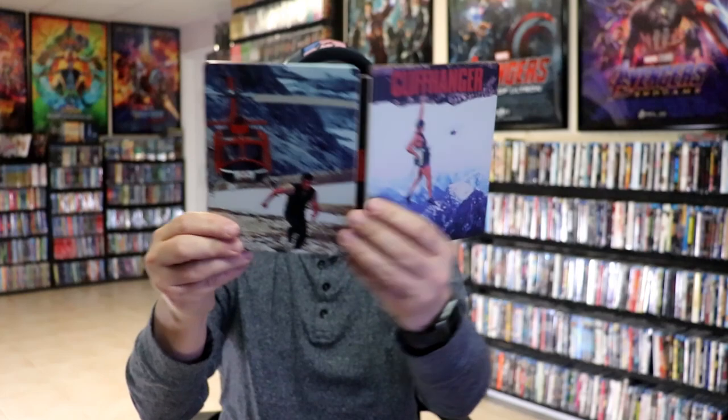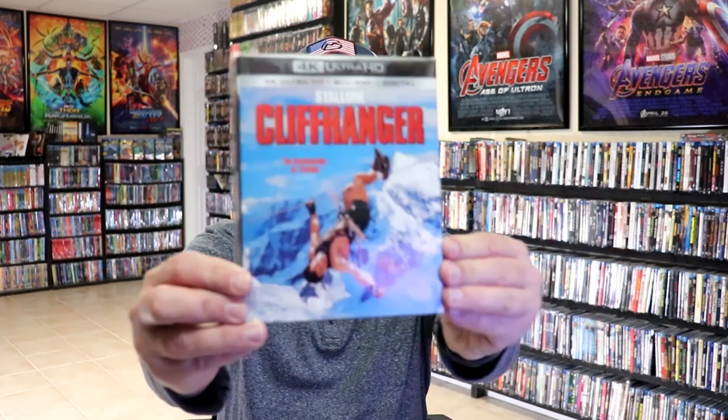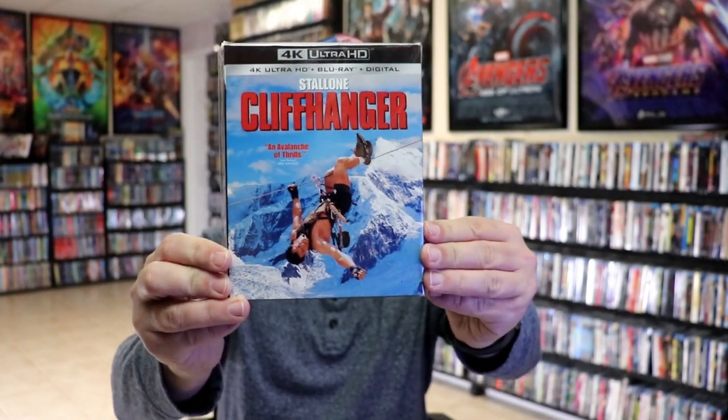So overall, this is a beautiful looking steelbook. I'm really happy to have this one added to the collection. It's a beautiful looking steelbook and I do like a matte finish. I do want to take time just to show you the regular 4K release. This one came out a few years ago with this really nice looking slipcover, so it's nice to have the steelbook added to the collection.